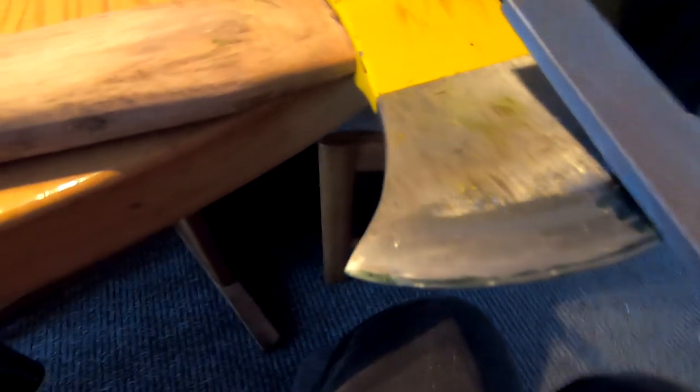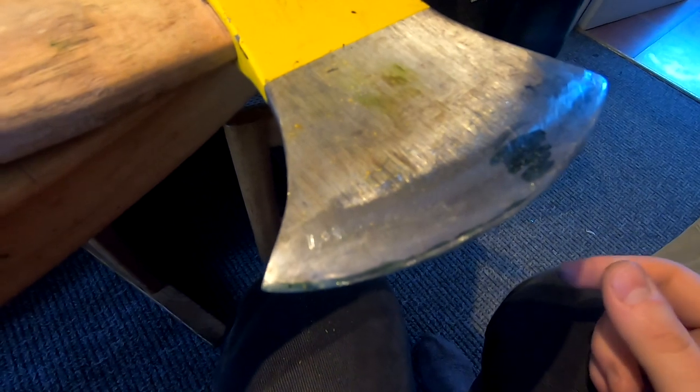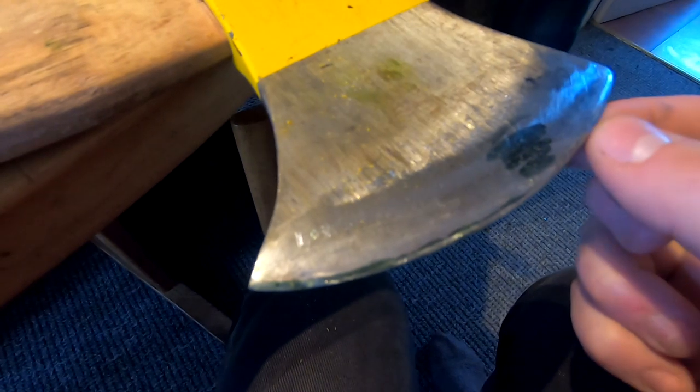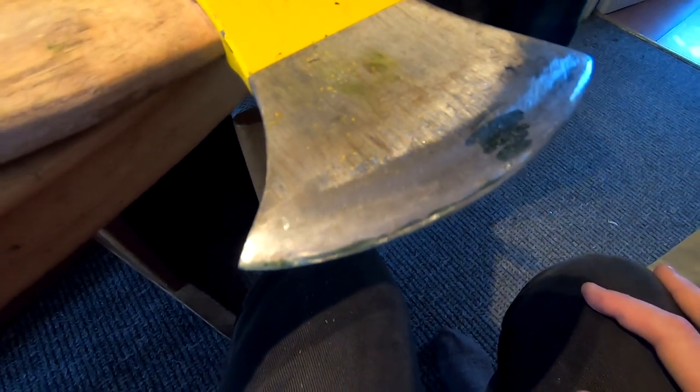Once I've done that, I can also make a between angle — so if this is the bevel angle and I go between that and flat, I'm not cutting the edge and I'm not cutting the bevel, but I'm blending the two together, if you want to make a more convex edge. On most axes you're probably going to spend about two to three hours with the bastard cut file and five minutes with the smooth cut file just taking out the scratches and tidying up.